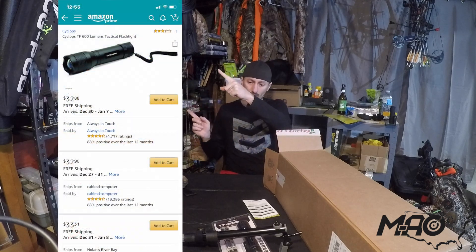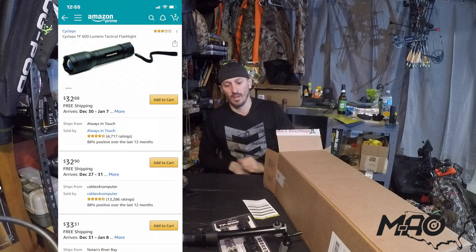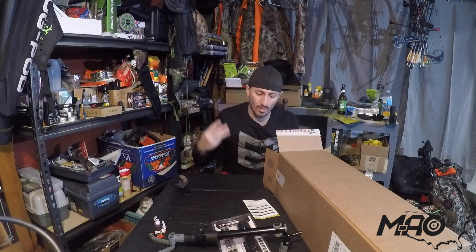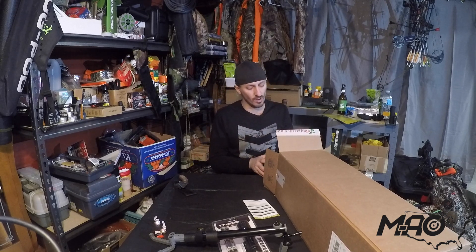They have the flashlight listed at a $40 value. It's a high quality light, just a bit weighty if you're a mobile public land bow hunter trying to cut weight. I'll keep this for camping and other adventures. They list it at $40, which looks accurate online.